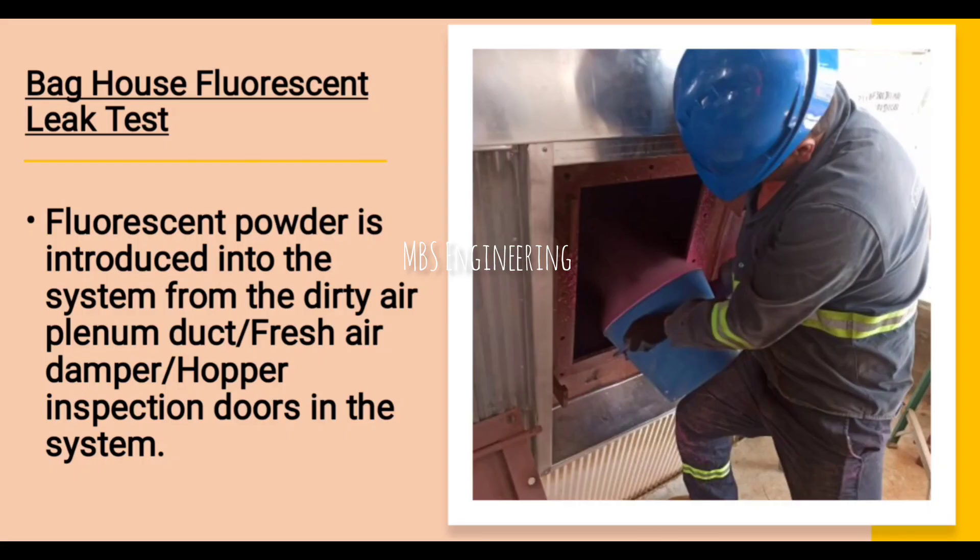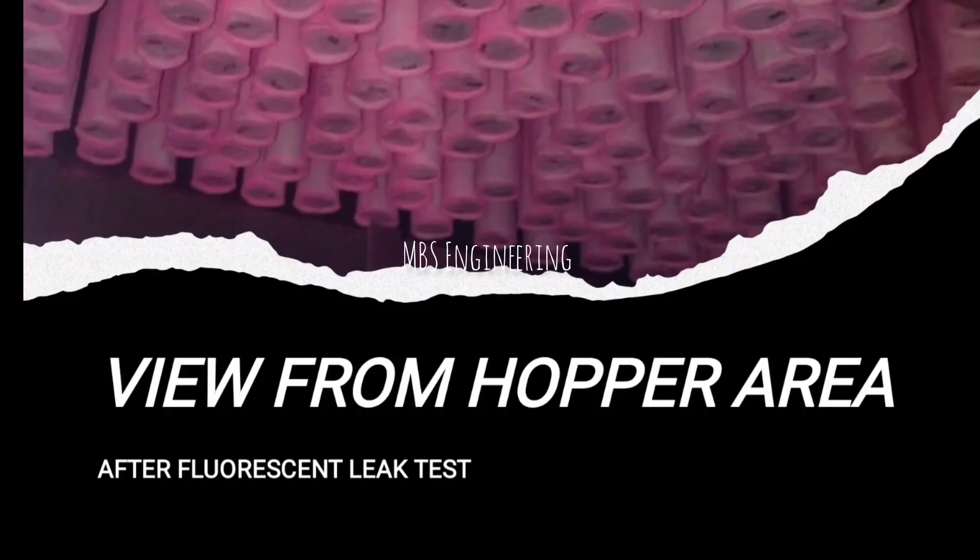Please see the photos for better understanding. Fluorescent powder is introduced into the system from the dirty air plenum duct, fresh air damper, or hopper inspection doors. Once the fan reaches 75% of its design volume rate, the fluorescent powder is introduced into the system. It is recommended to ensure the proper penetration of fluorescent powder throughout the filter bags.